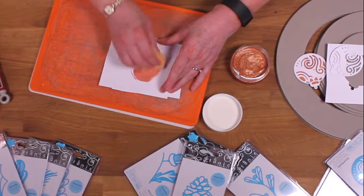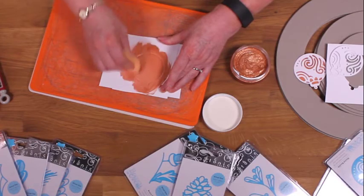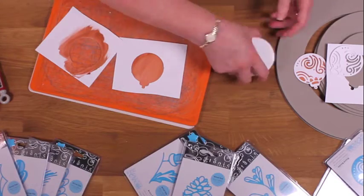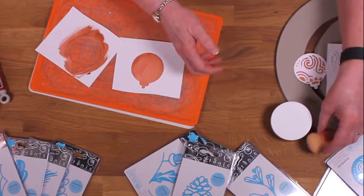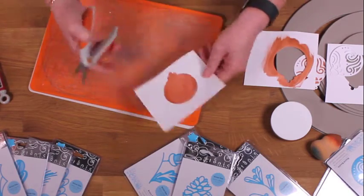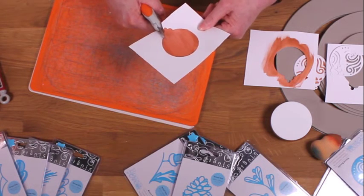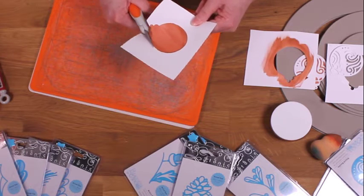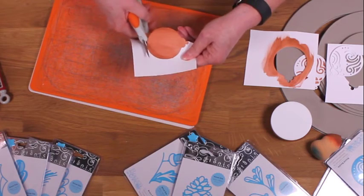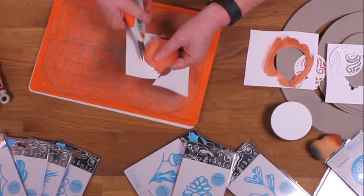You don't have to be neat, just splodge it on. Like that. And there you go - you've got that lovely shape behind it. Then all you've got to do is cut this out. I'm not the best at cutting out, I have to say, but you don't have to be too neat really. And this technique will work with all of the dies in this set, as well as any others that you've got at home.